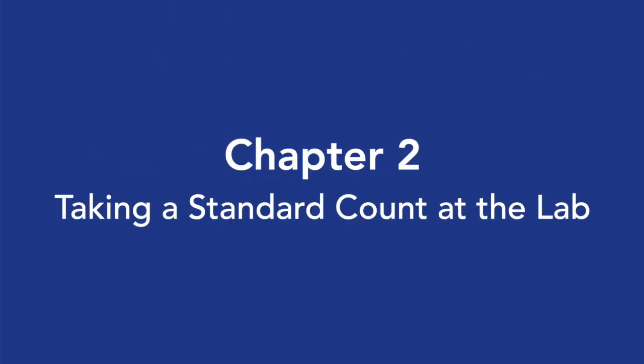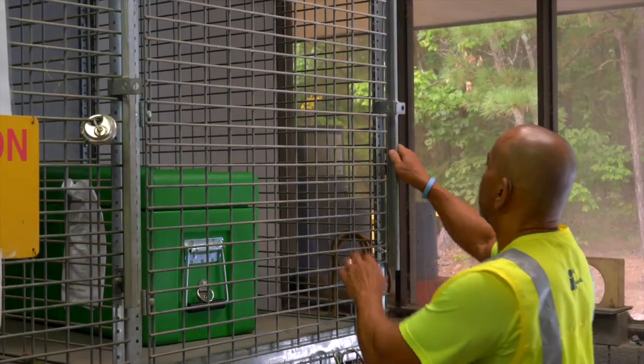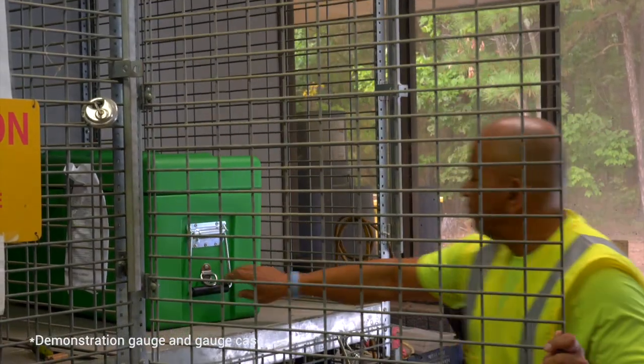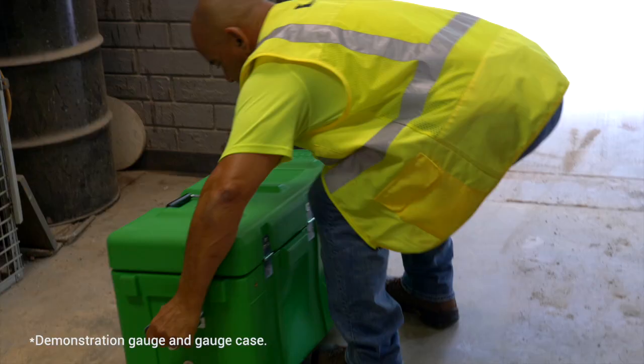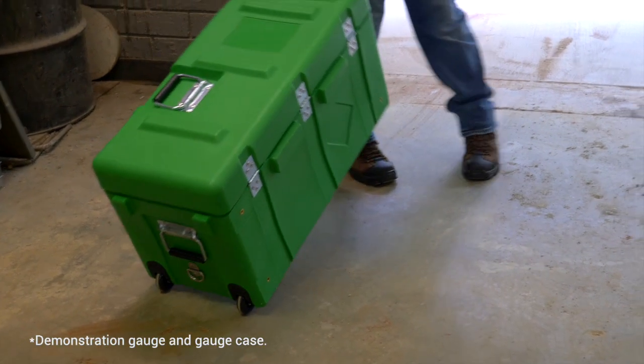Chapter 2: Taking a Standard Count at the Lab. Taking a daily standard prior to use ensures the gauge is working properly. Start by removing the nuclear gauge from the storage facility or locker.